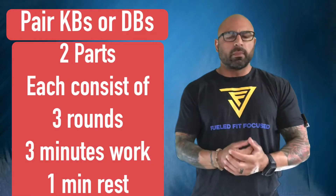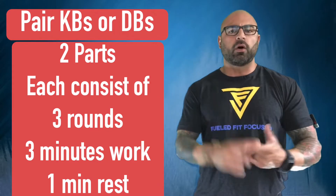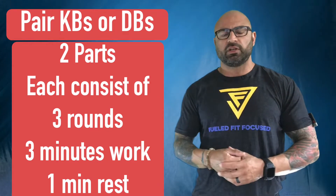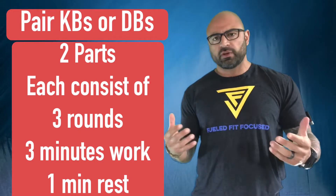Coach Jose here. Welcome back guys. I've got another great workout in store for you. You can do this one at home or you can do this one at the gym. All you need is a decent pair of kettlebells or a pair of dumbbells. Pretty simple.